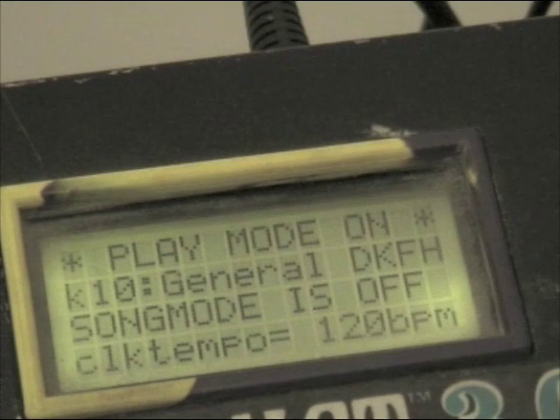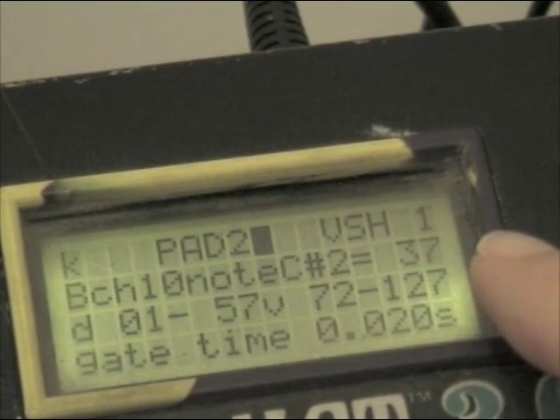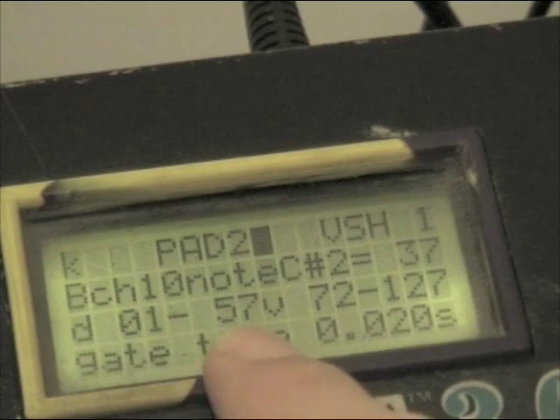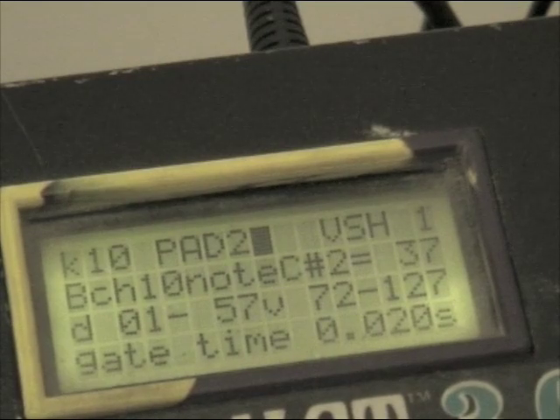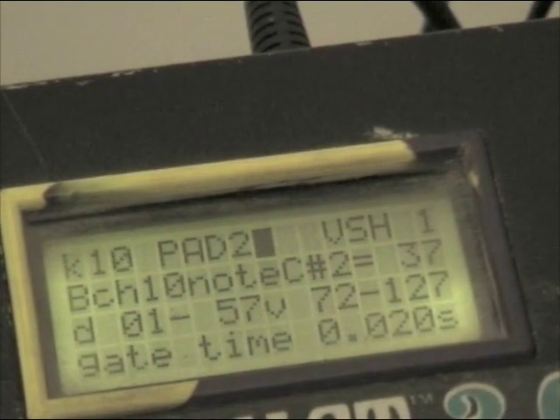Here's how it looks on the DrumCat screen. Pad 2 is set up for the rim click and rim shot sound. Going into edit mode by holding down footswitch 1 and hitting the pad, you can see I'm using velocity shift mode. VHVSH1 - so that's note 1 of the shift. The D line tells you at what velocity the sound is going to happen. This line here, 72 to 127, is the actual loudness - the volume of your hit. So note 1 plays at a velocity range of 1 to 57.